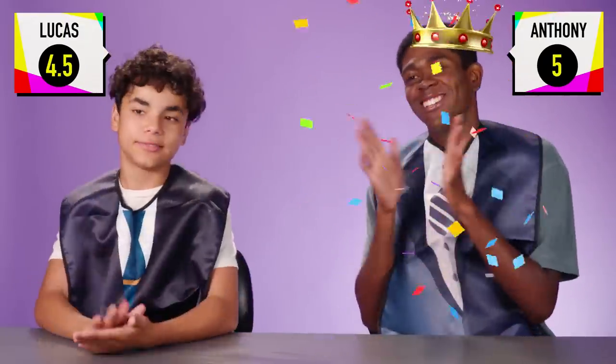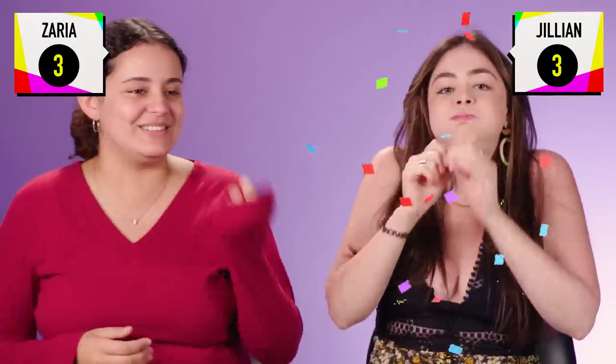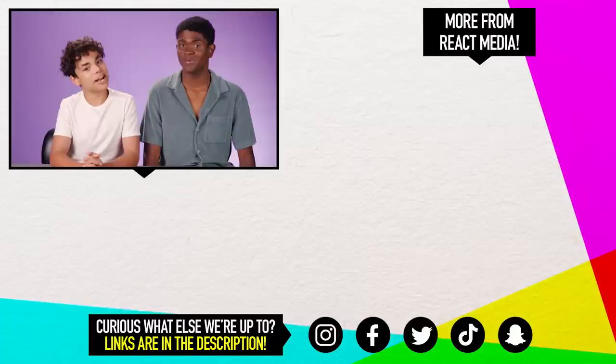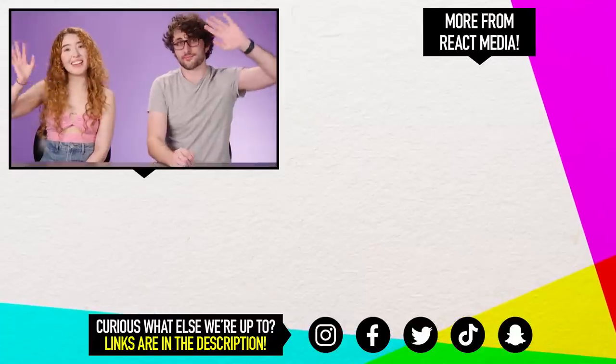Congratulations. Anthony is the winner. Because we were one apart. Which one was the hardest one to do? Definitely the Mountain Dew. That one was the hardest. We love a challenge. I had a lot of fun the entire time. That was probably one of the best videos I've ever done. Thanks for watching this episode. Would you be able to eat this without your hands? Let us know in the comments. And subscribe for more fun challenges like this. Bye, guys!